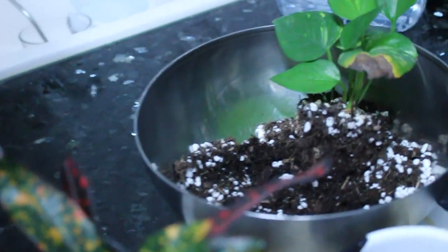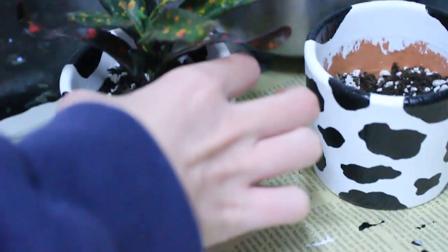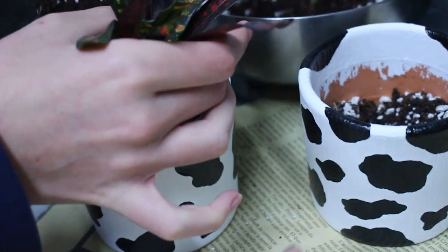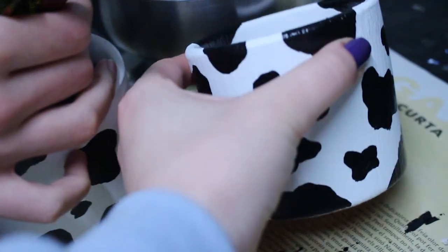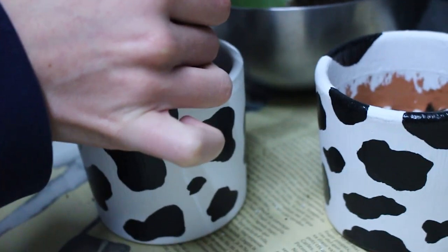We had the mini plants there and now we're putting them back in. We let them dry overnight and now they look like this. I think they're pretty cute — so cute!